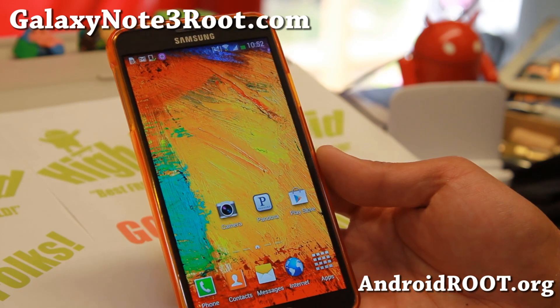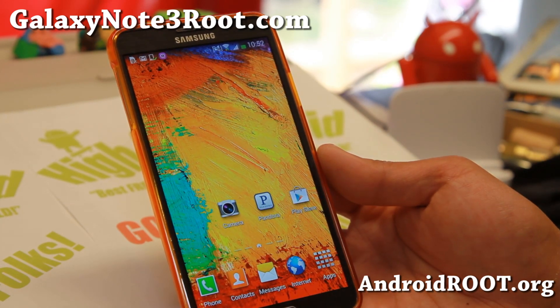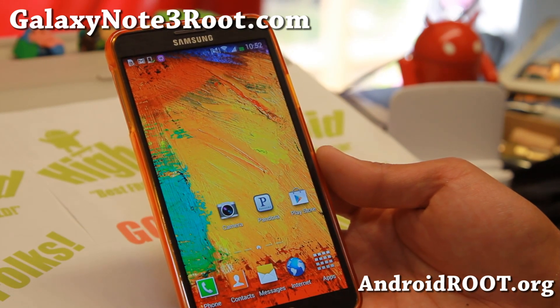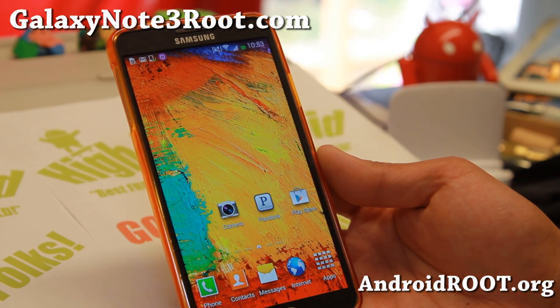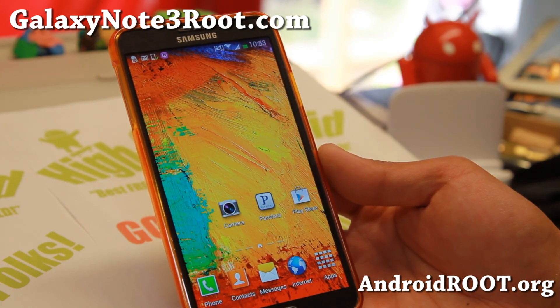First, go ahead and download the appropriate ROM for your phone. Since I have an SM-N9005, I can actually install SM-N9005 ROMs, T-Mobile ROMs, and Canadian ROMs. They're all compatible, and also anything GSM with Qualcomm-based processors, you can install it.